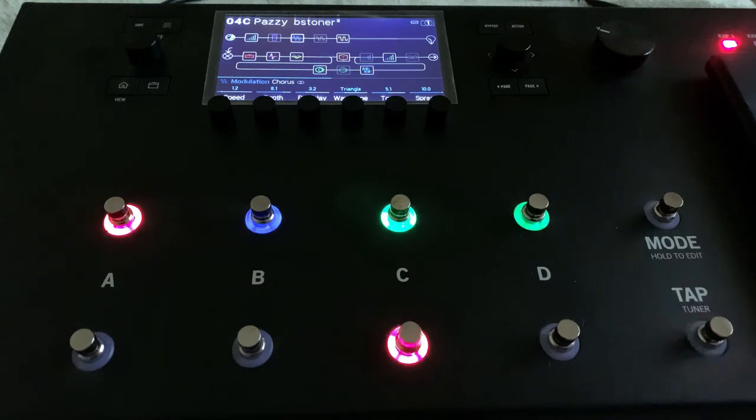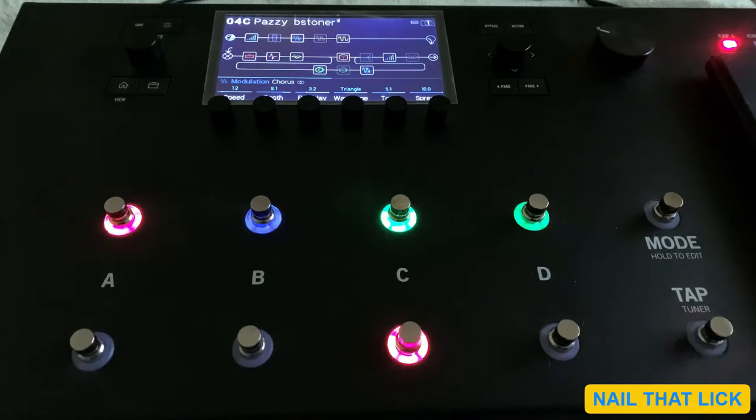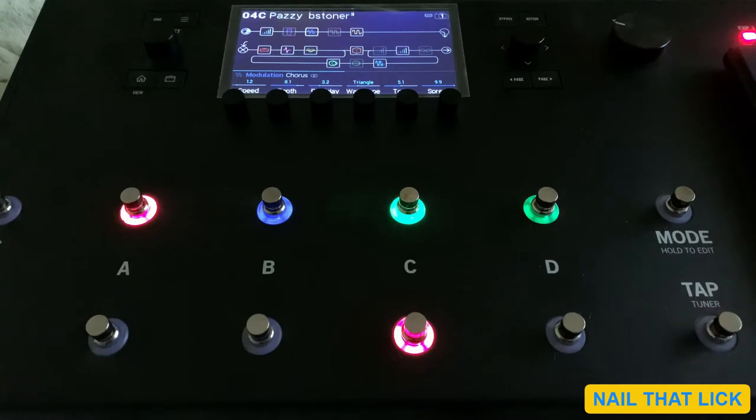Hey guys, welcome to my channel Nail That Tip. In this video we're going to see how to change the BPM settings of the Line 6 HX. BPM stands for beats per minute. There are two methods to do that, so let's check out what those two methods are.